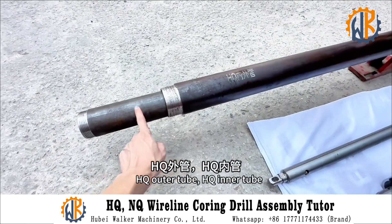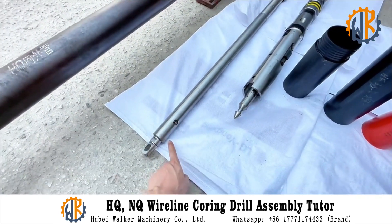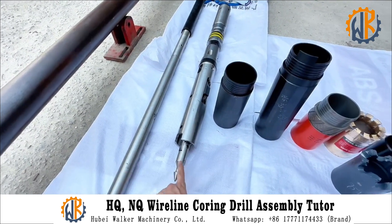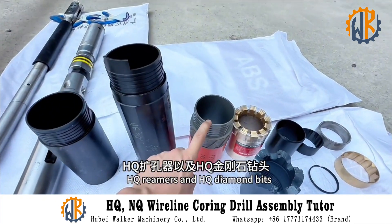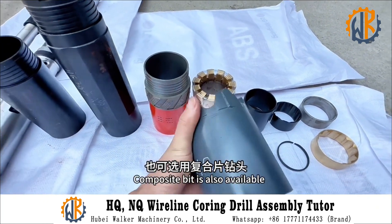HQ outer tube, HQ inner tube, HQ salvage device, HQ inner tube assembly (also called head assembly), HQ card room, HQ card room lock, HQ reamer and HQ diamond bit. A composite bit is also available.